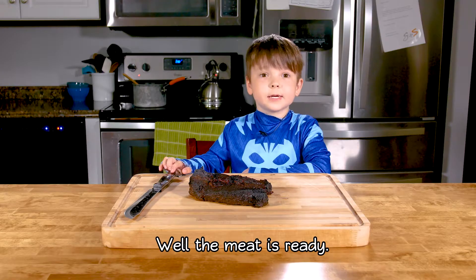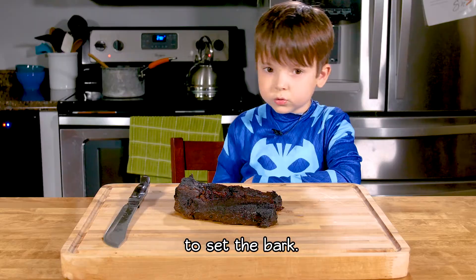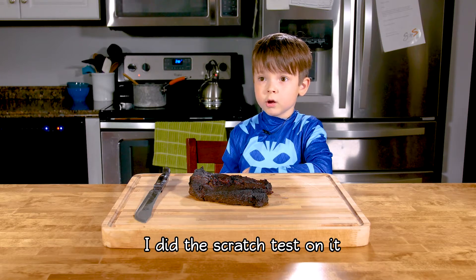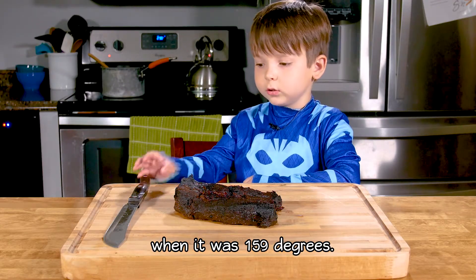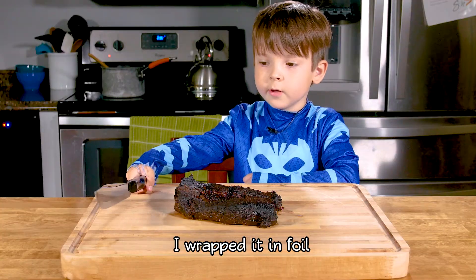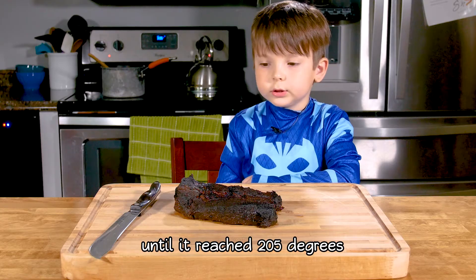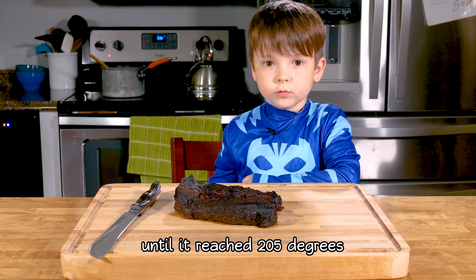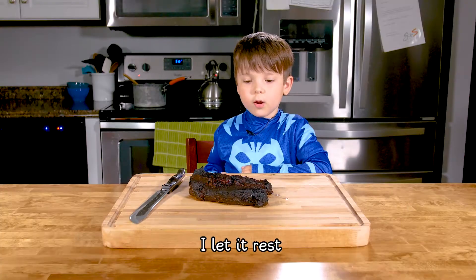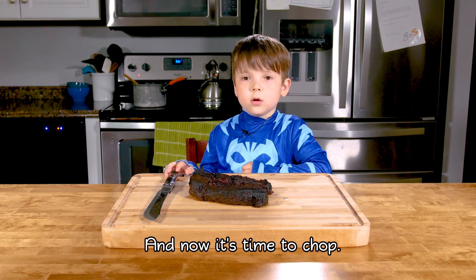When the meat is ready — it took about 6 hours total, about 4 hours to set the bark. I did a probe test on it and it was 159 degrees. I let it sit there for an hour, then I wrapped it in foil with a little bit of meat juice so it reached 205 degrees. It pulled tender and came apart like butter, and it rested in a cooler for an hour. And now it's time to chop.